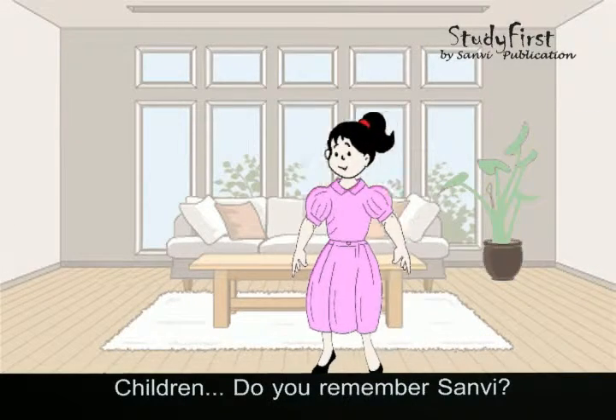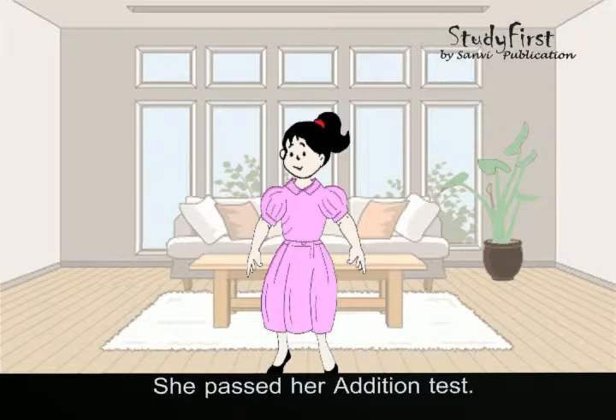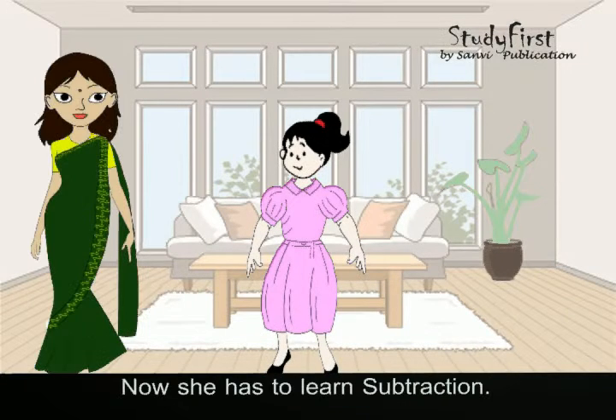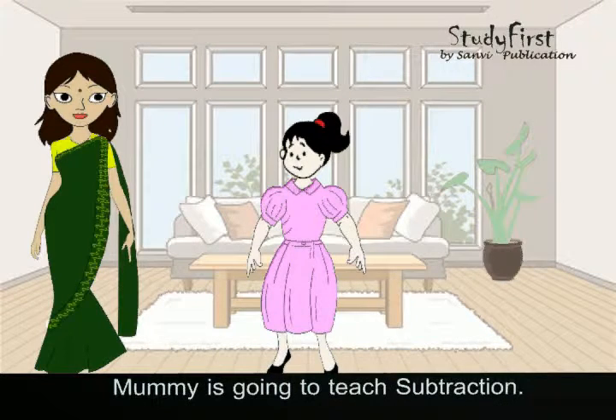Children, do you remember Sanvi? She passed her addition test. Now she has to learn subtraction, but she does not know subtraction. Mummy is going to teach subtraction.